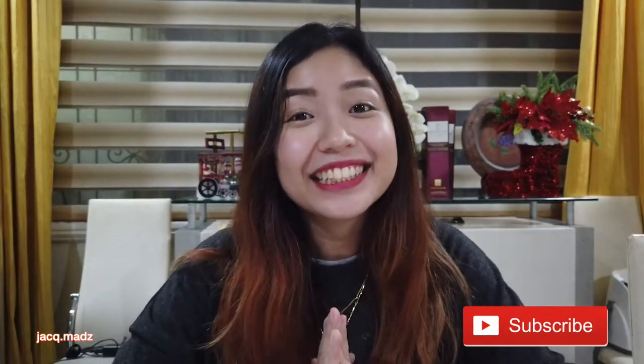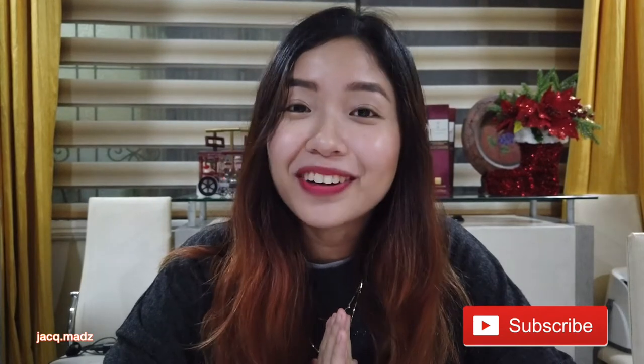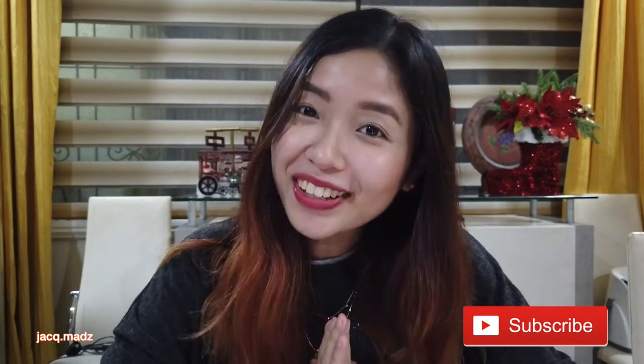Hi guys! Jack here and welcome back to my channel. Today is another special video — we are going to do an unboxing.